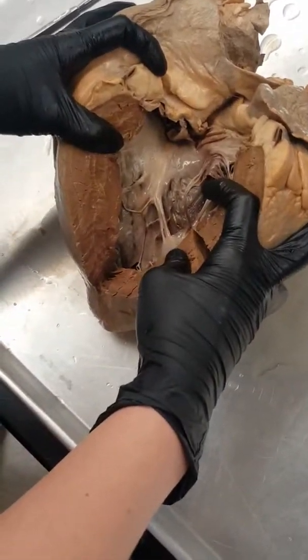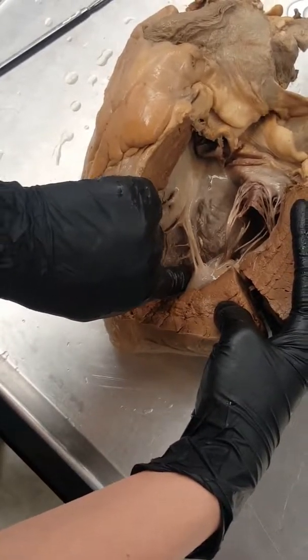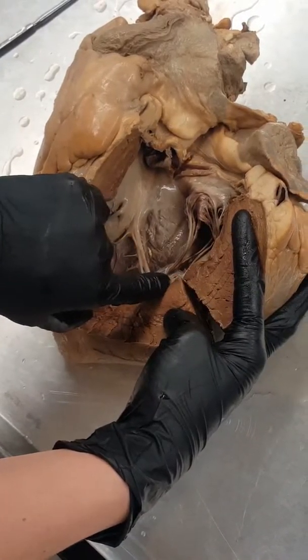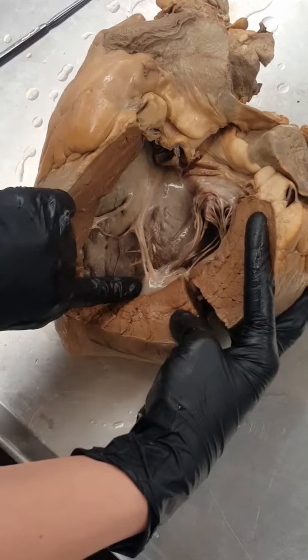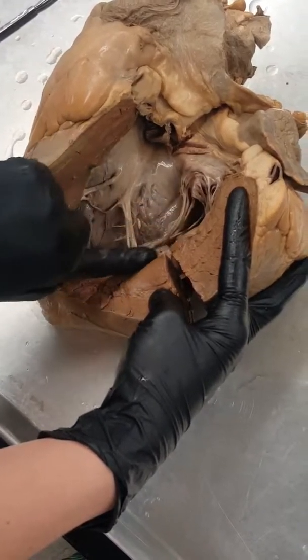Right in here this opening is going to be our inferior vena cava. There would also be a superior vena cava coming up, but we don't have one on this model, so we're going to dive in and go on the inside.